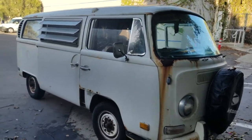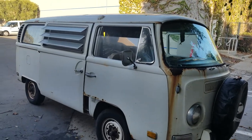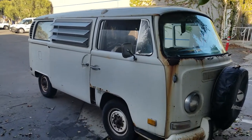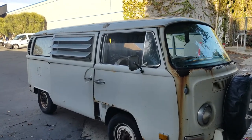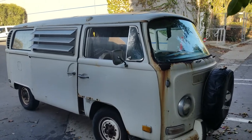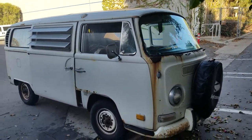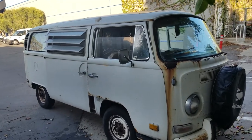I turned on the windshield wipers and the car immediately died. The car was running — I had warmed it up the other day and needed to clean the moisture off the windows, off the windshield, and turned on the windshield wiper and the car immediately died.